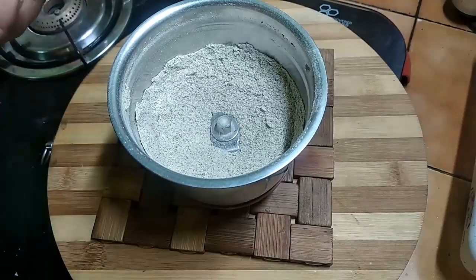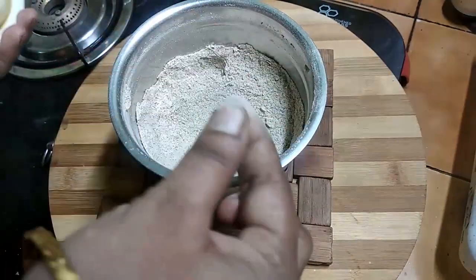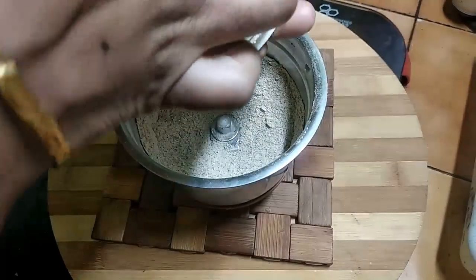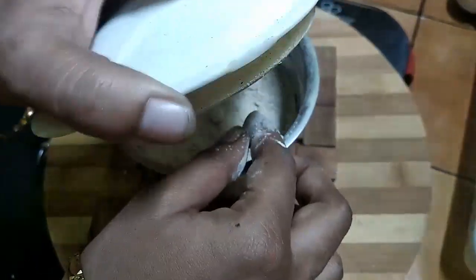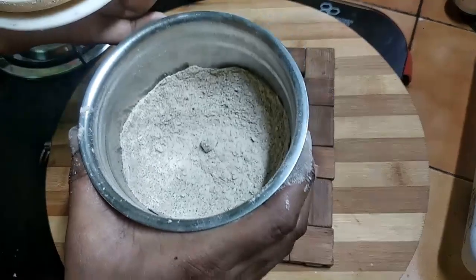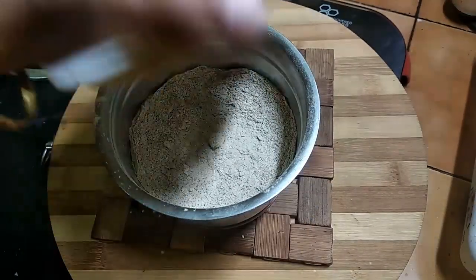It will be quite a bit of a fine powder. We will mix it with a soft powder and a small bowl.